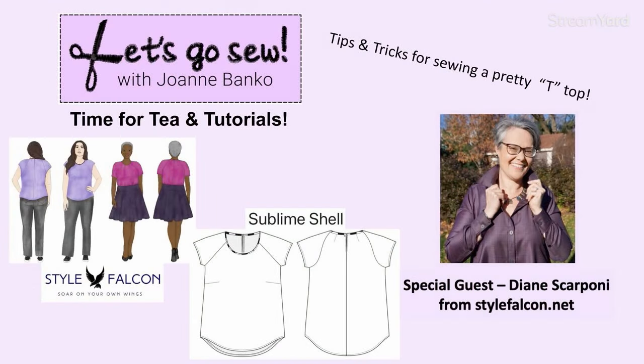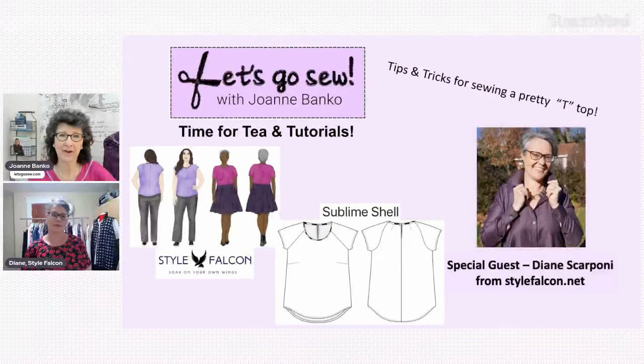This is the Sublime Shell that we're going to be focusing on today, with tips and tricks for sewing a pretty T-top. Let's welcome Diane. Hey Diane. Hey Joanne. Great to see you. Great to see so many familiar names in the chat. Thanks for having me.